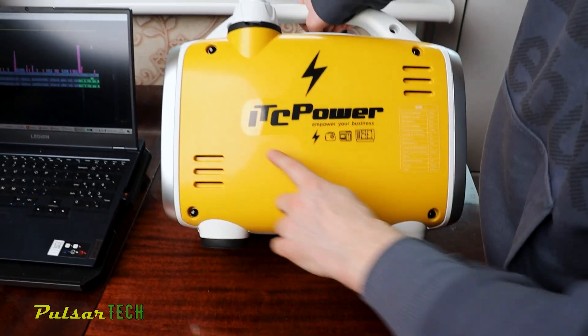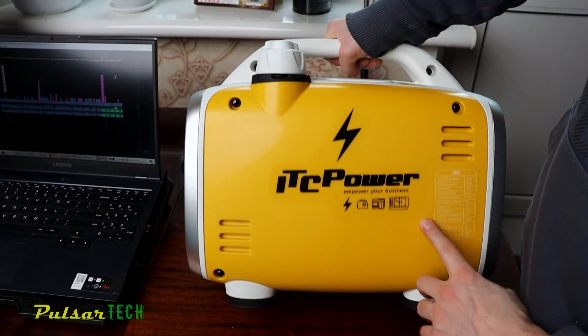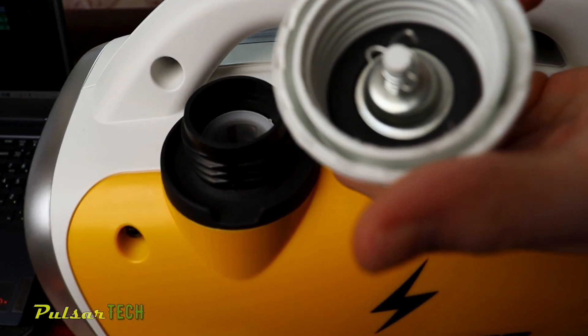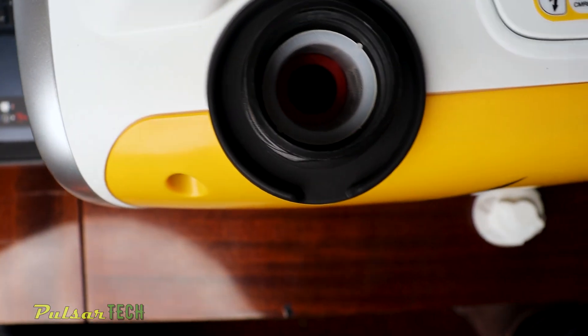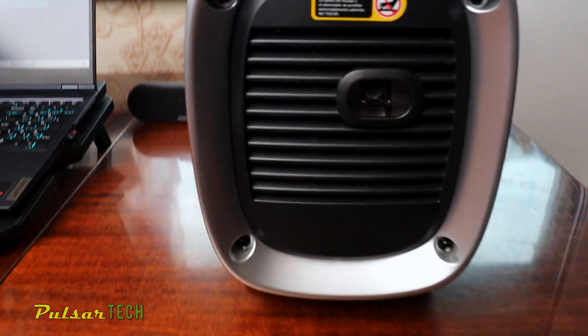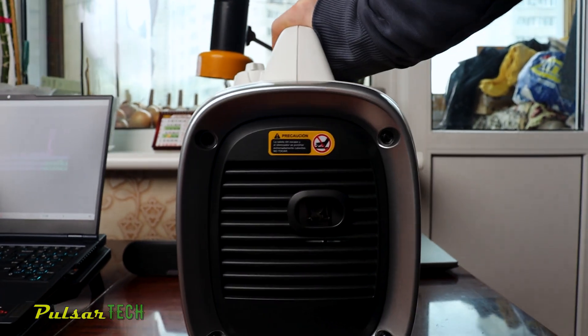On the right side there is only a logo and specs for the generator. At the top we have a vented fuel filler cap with a screen inside to catch any large contamination in the fuel. At the back there is a muffler exhaust pipe with a metal mesh screen secured by a small gear clamp.